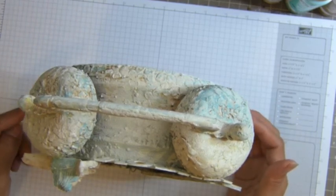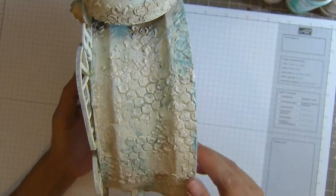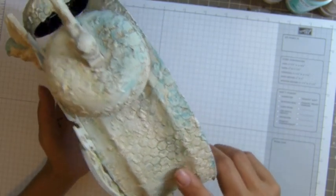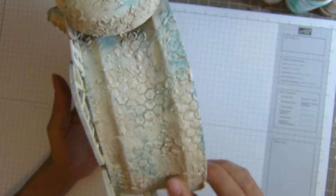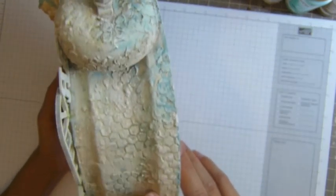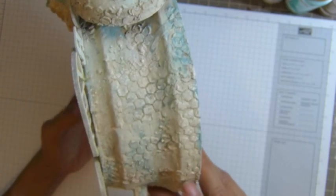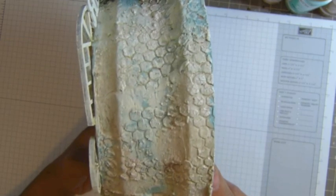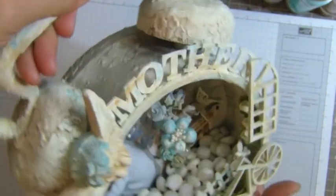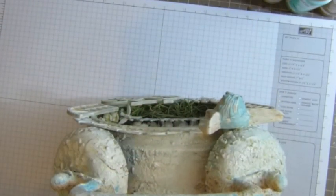I used modeling paste - you can see the detail here. There's a lot of things going on. I used paper - you can even tell what kind of paper - and I used my small honeycomb stencil with modeling paste, and I used crackle too. See that?